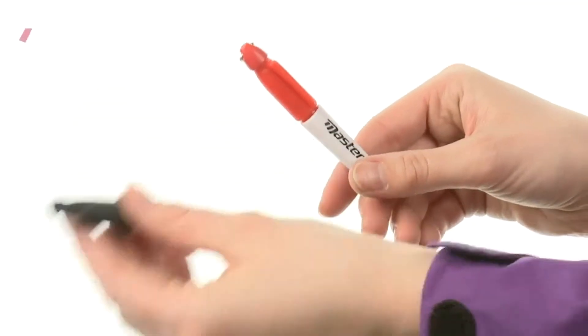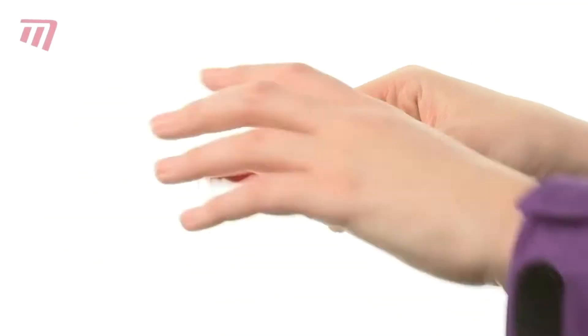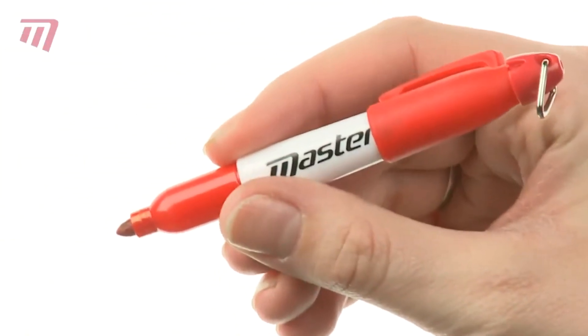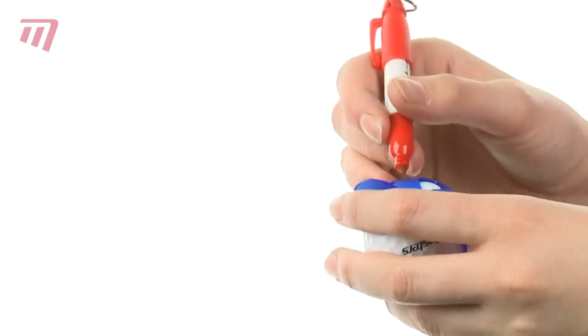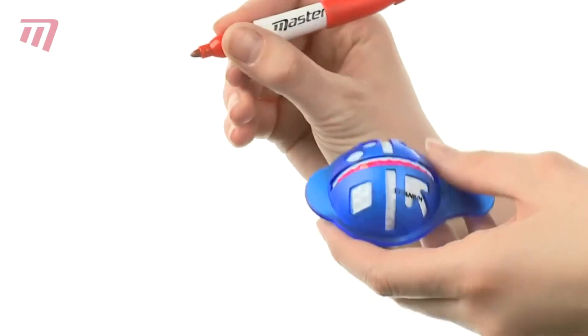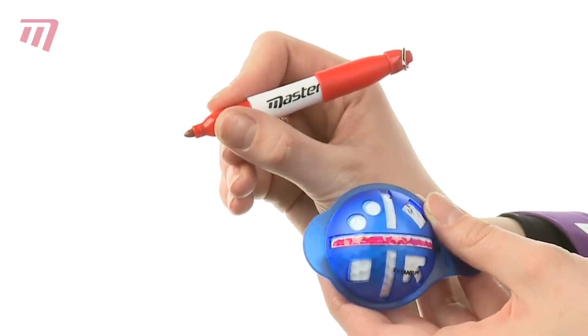Make your mark out on the course with the Masters Waterproof Pens to personalize your golf balls permanently. Use them with the Masters Align-em-up system to imprint shapes that will identify them as uniquely yours, or to help you line up the perfect putt.